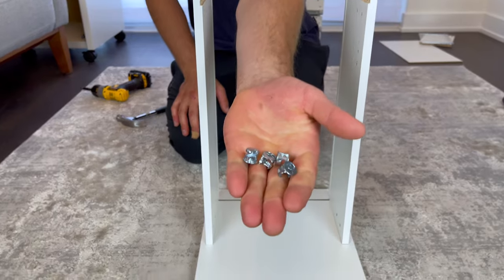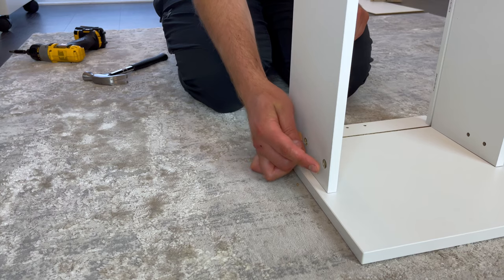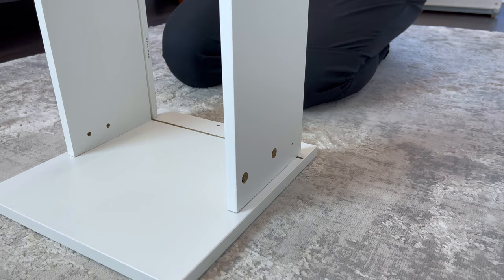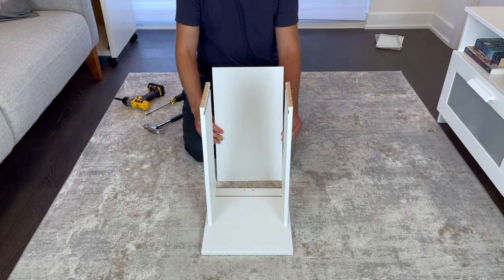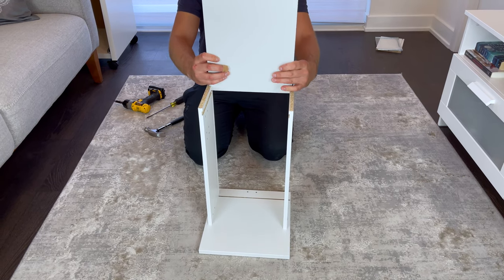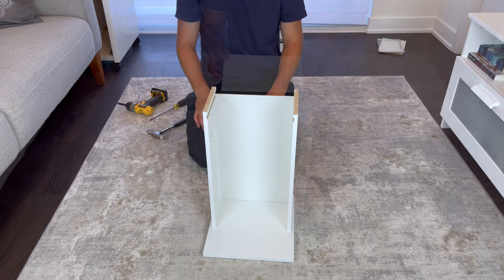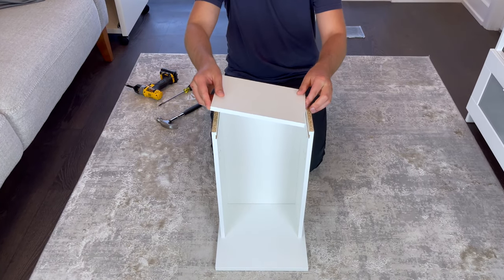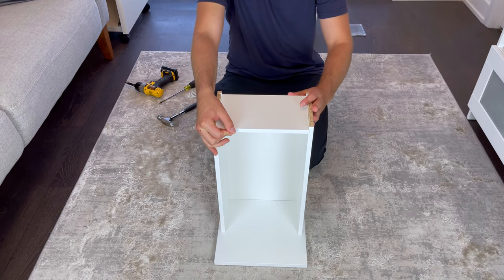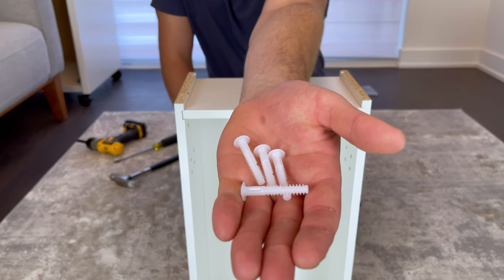Then grab four small fasteners and secure them into these four holes. Now grab the bottom of the drawer and slide it in like this. Then grab the back of the drawer and attach it as shown. Next, grab four plastic pins and hammer them into these four holes.